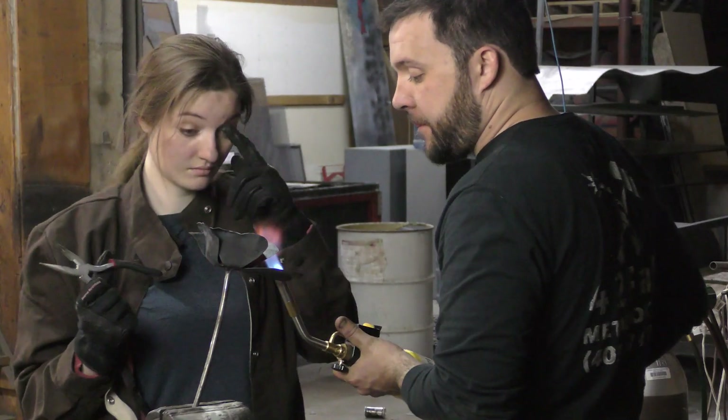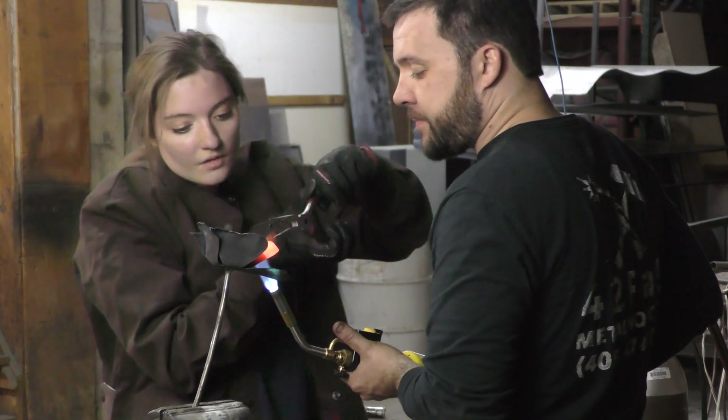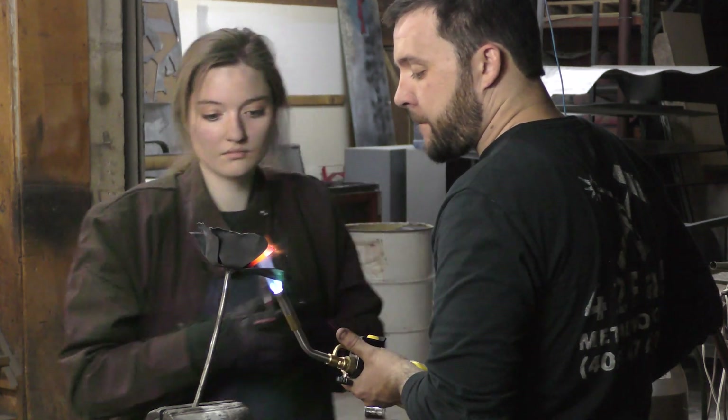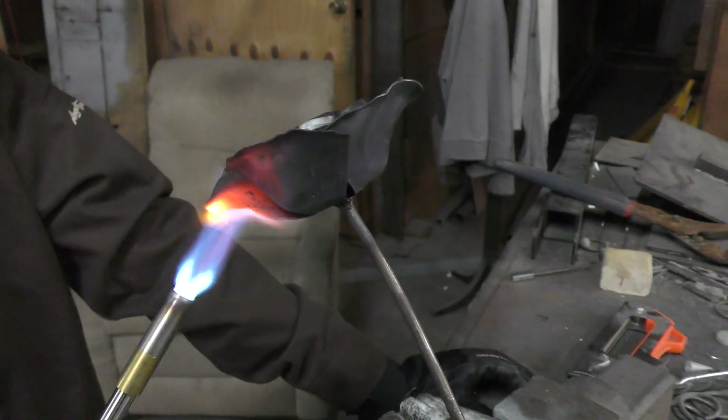The fifth and final section of petals goes on just like the four before, except I like to flare them out a little bit at the top, make them have a little bit of a rollover or S-shape, just like a natural rose would.